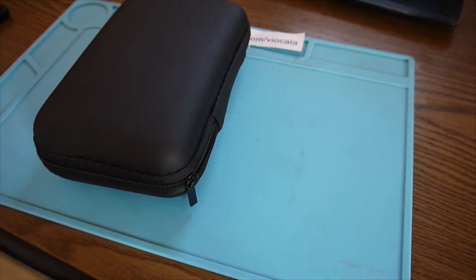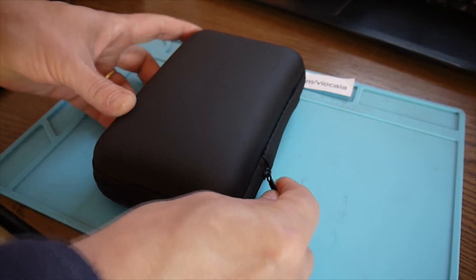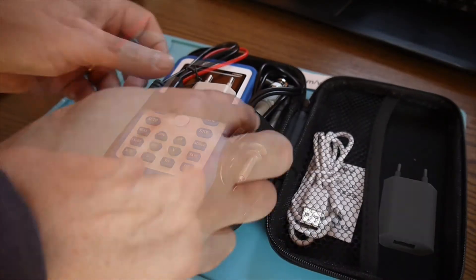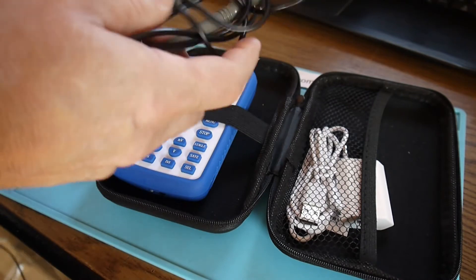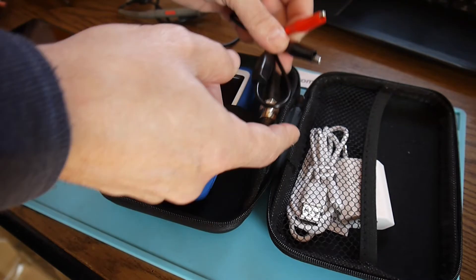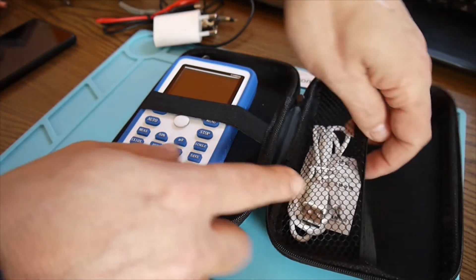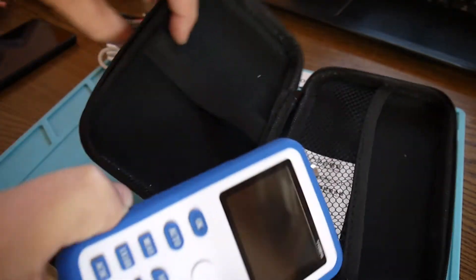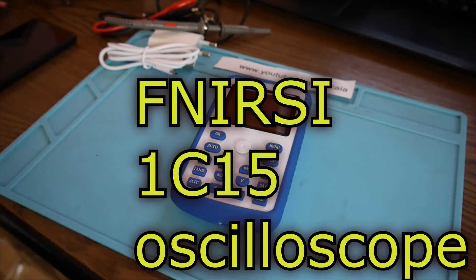So here I have a new toy. It came from Germany. And this is a new mini oscilloscope — very nice. A toy carrying bag that came with a probe, a 10X probe, and this is built-in 1X/10X. We have a simple probe, BNC with crocodile clip. We have a power supply, a charger, because this little one has a battery inside. Micro USB cable. And here it is, the pièce de résistance — this is the Fnirsi 1C15.